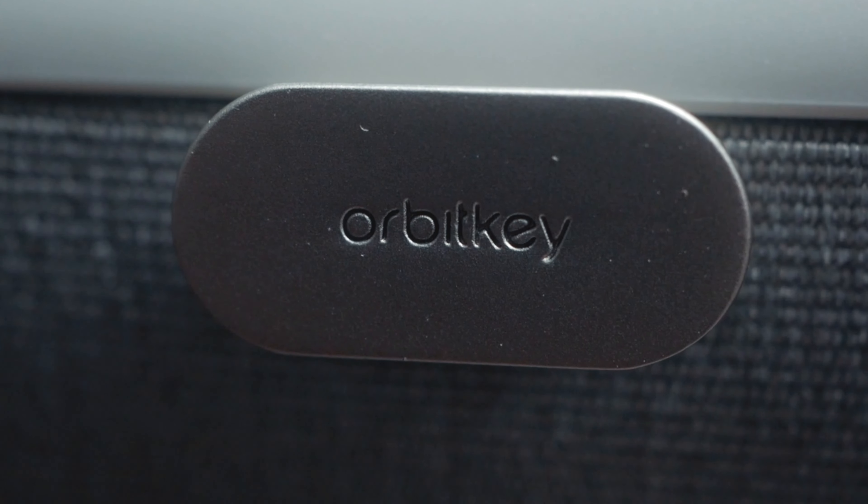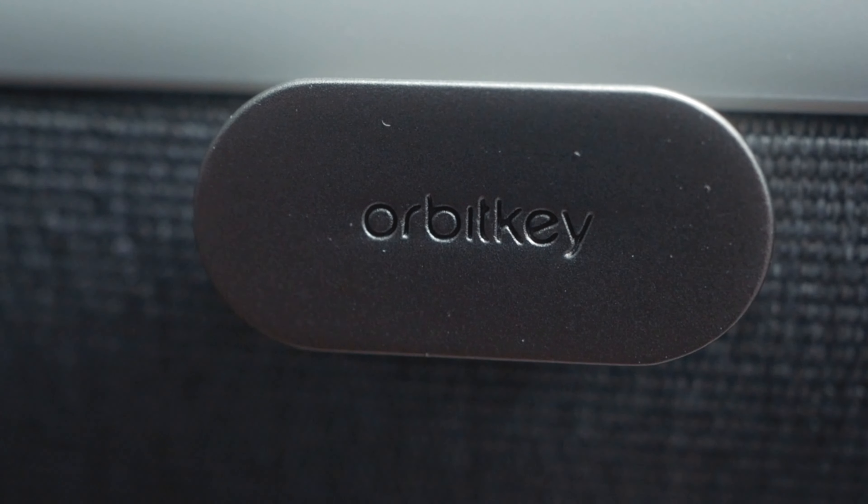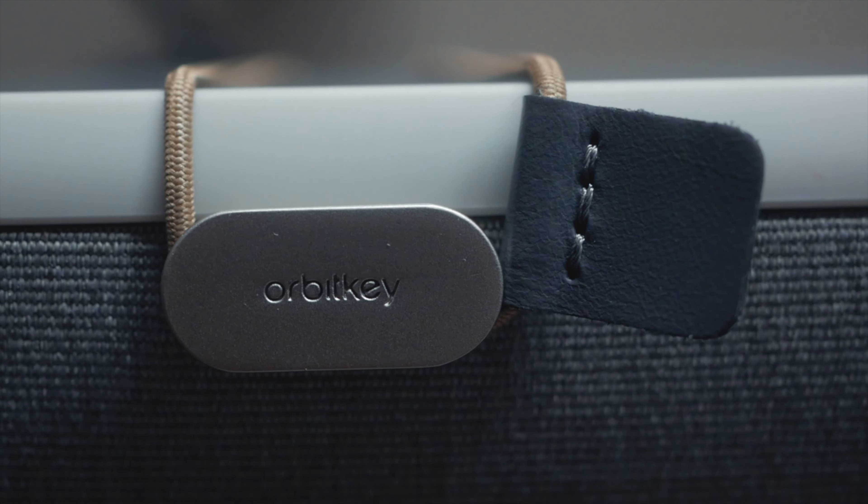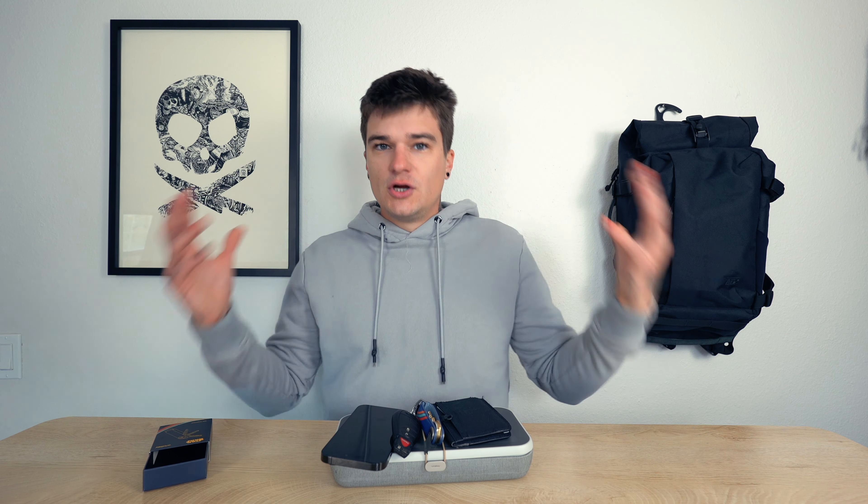For those of you that don't know OrbitKey, they're an Australian-based brand that got their start on Kickstarter back in 2013. And since then, OrbitKey has been making organization-based products, which leads us to the Nest and the Key Organizer that we're going to talk about today.